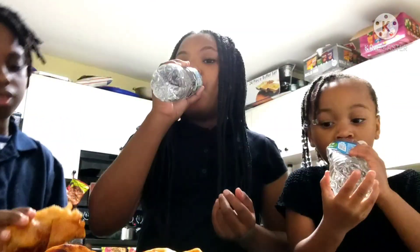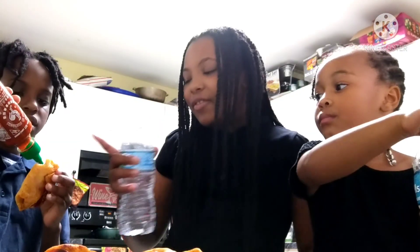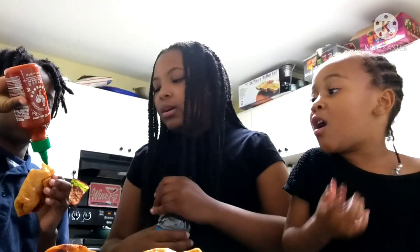We got some water! That was hot! That's what you want — it's hot but I can handle it. Jay Boogie's over here putting more and more sriracha on. Yeah, so we got hit — that makes it even more hot!